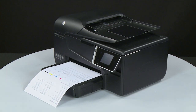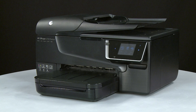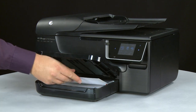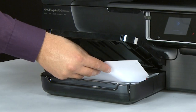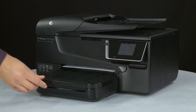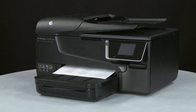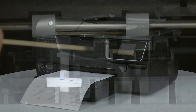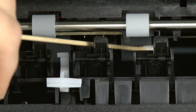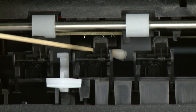If the page does not print, try printing it again. Listen for the paper pick rollers — you should be able to hear them rotating. Then try slowly pushing the paper farther in until the rollers engage to pick up the paper. Be careful to only push one sheet and not to push it in too far, as this can cause paper jams. If the page does not print when slowly pushing the paper farther in, repeat the previous step to clean the paper pick rollers again.